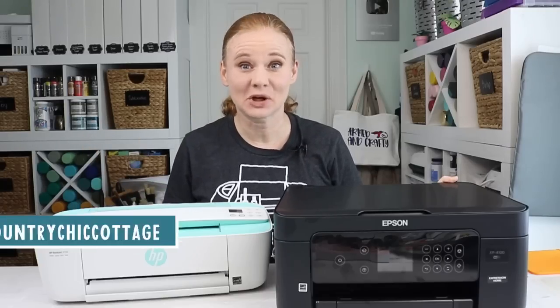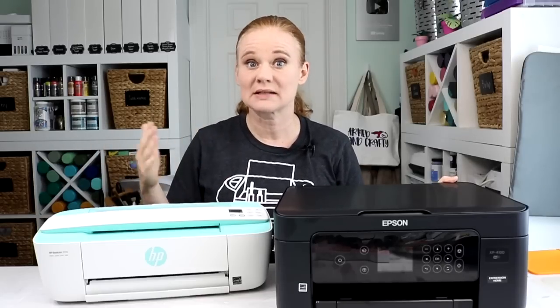Hello and welcome. My name's Angie Holden and I'm the blogger behind The Country Chic Cottage. I get asked all the time about what type of printer to use with your Cricut machine. I did a past video — I'll link to that below — that goes over more expensive printer options and which I like best for crafting with my Cricut. But on that video, I get requests for a less expensive printer, so let's put these to the test and see which one is best for the type of printing you would do with your Cricut machine.